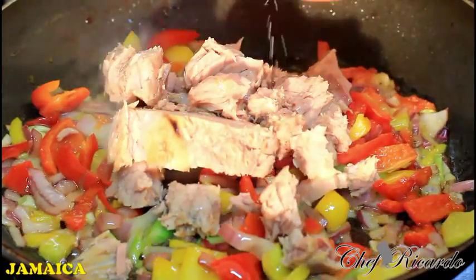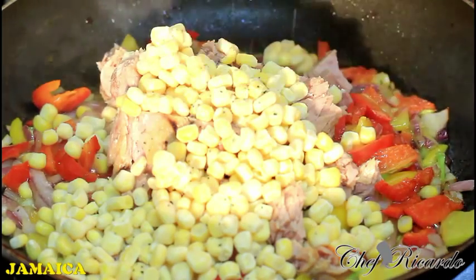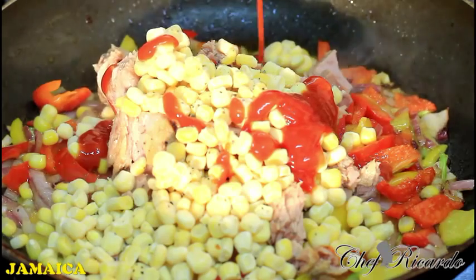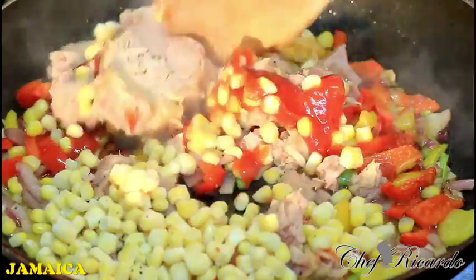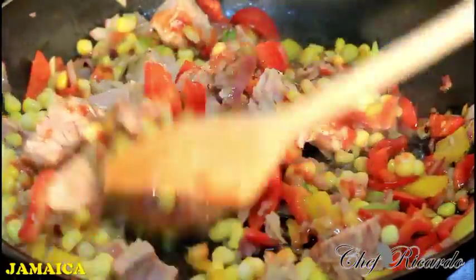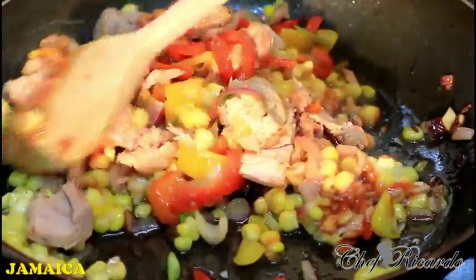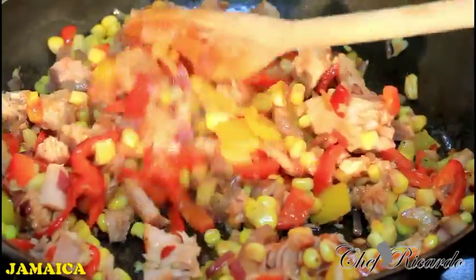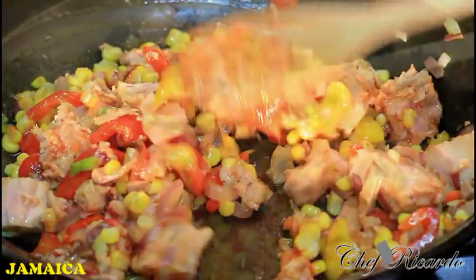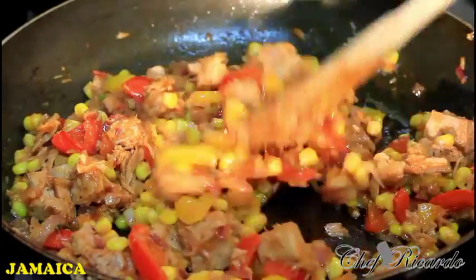Now I'm putting in the tuna, sweet corn, a little frozen sweet corn, some pepper, and some ketchup. Yummy! I'm going to cook this for a further three to five minutes. After roughly five to six minutes it's finished, and I'm just going to stir it in the meantime. Now we're going to serve it out for you.